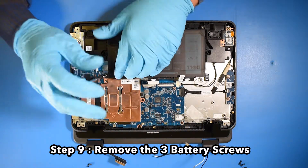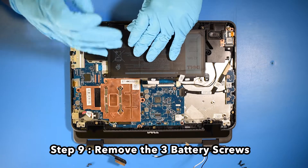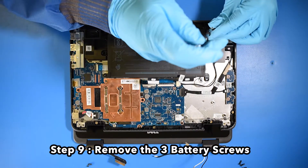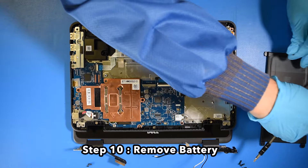Step 9. Remove the three battery screws. Step 10. Remove the battery.